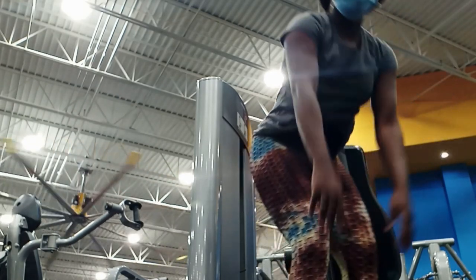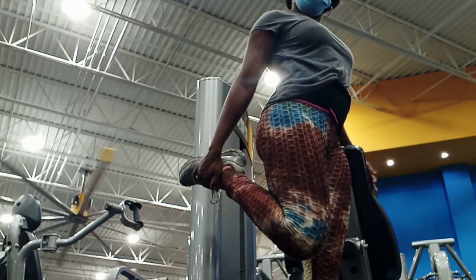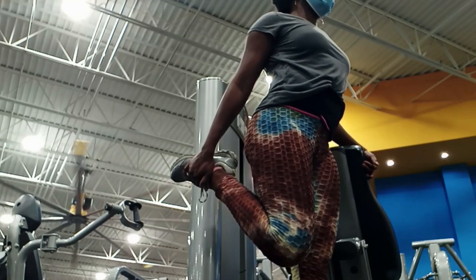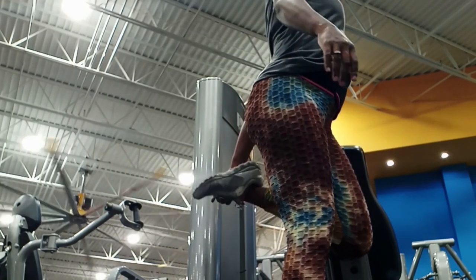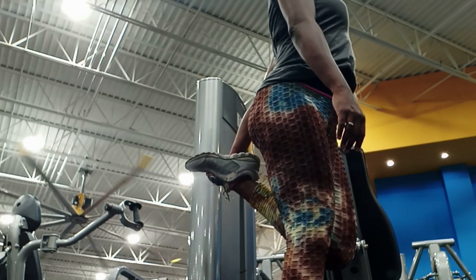Hey guys, it's me Carrot. Thank you so much for tuning in. So this is a very short video. I'm going to leave the raw footage, the sound, the background noise, all of that on. I just want to tell you guys, this was my first workout with Ron in over two years.